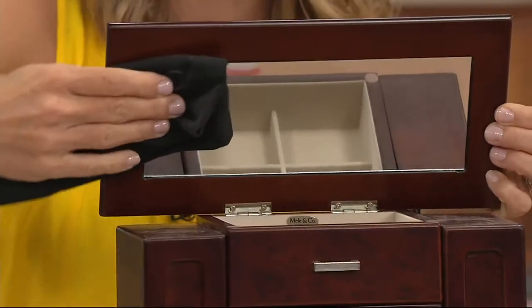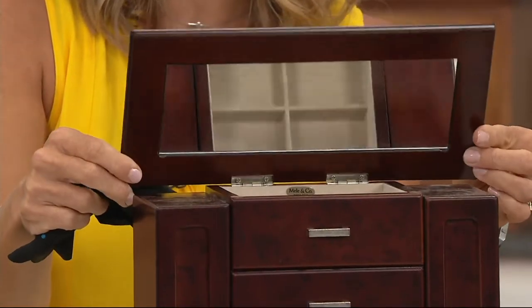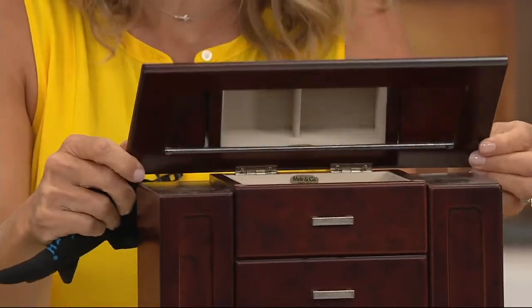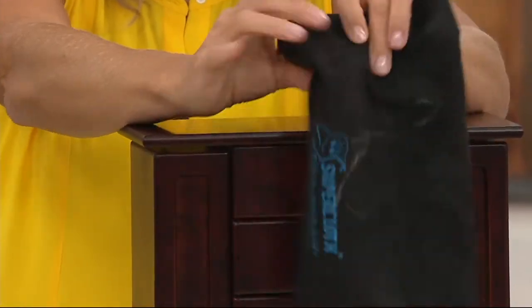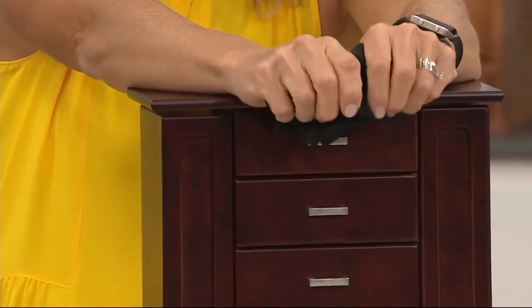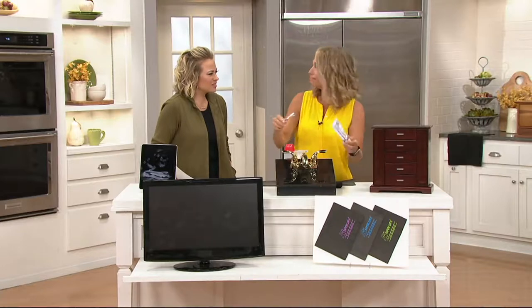You can do your sliding glass door and get the kids' fingerprints off, then take it to the television and get all the dust off and the little fingerprints from the toddlers. Just take it all around your home. Then all you do is rinse it under the kitchen faucet, wring it out really well, and reuse it again and again. Tap water is all you need here.